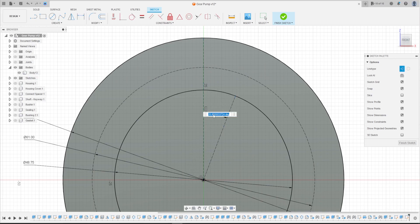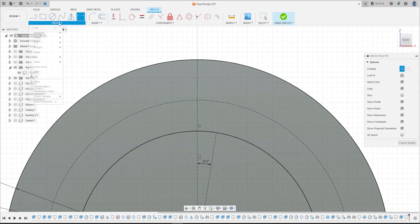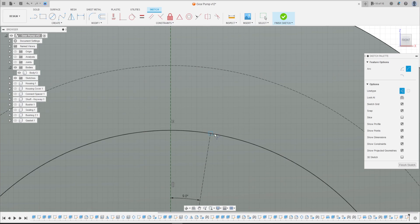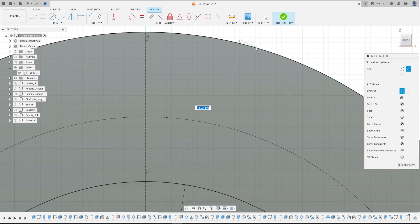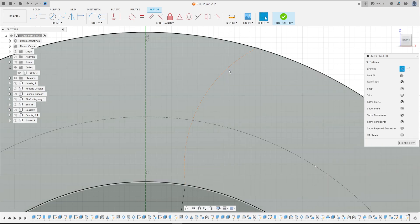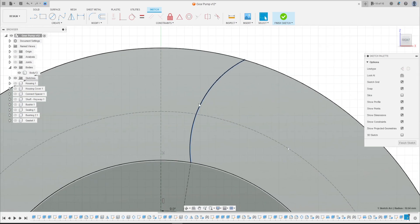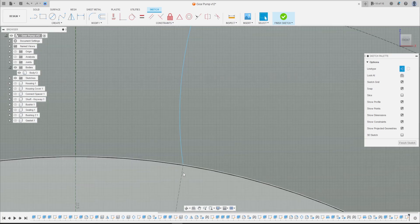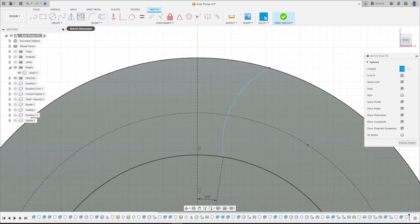Go to Create, select Arc — 3-Point Arc — to make the teeth of the gear. The arc must be coincident with the circle and this construction line. Make another side to this circle; this is not a construction arc. Go to Constraint, select Coincident, select this point on this circle. That means this point is coincident with this line, and this point is coincident with this circle.